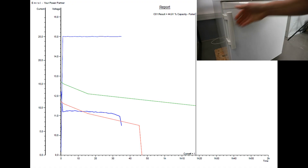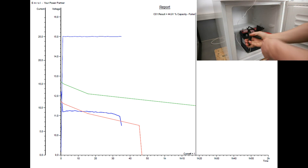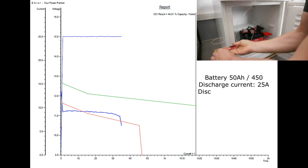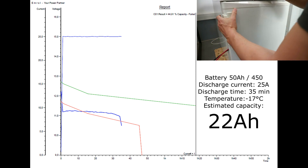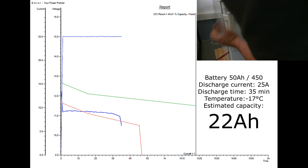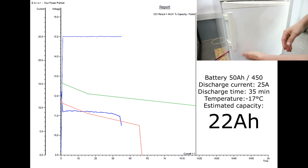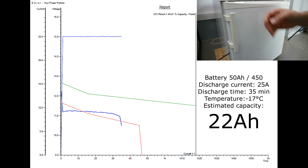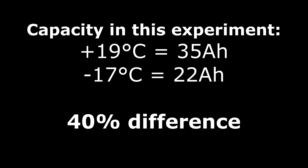As before, using the Alphabet Pro tester I will check the reserve capacity of the frozen battery. The Alphabet Pro tester takes into account the Peukert factor, temperature, and the declared capacity when connecting the battery to the discharger. Based on this, I estimated the capacity of this battery at 22 ampere hours. The battery in the freezer has a capacity of 40 percent less than the battery at room temperature.